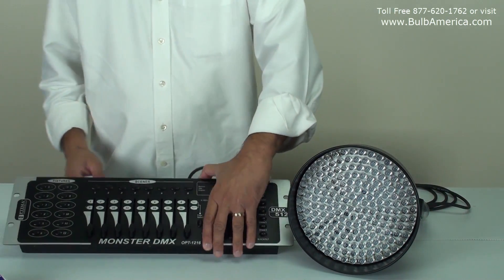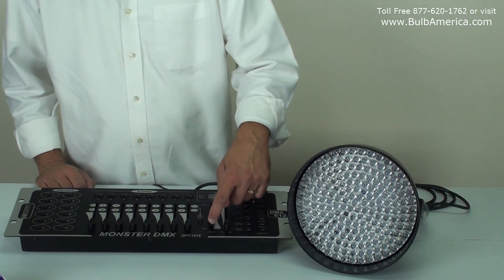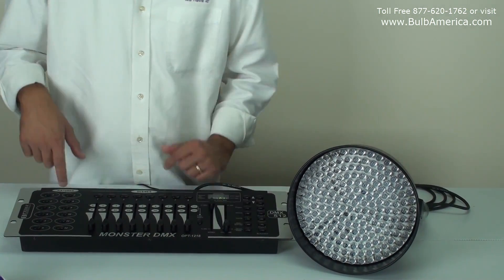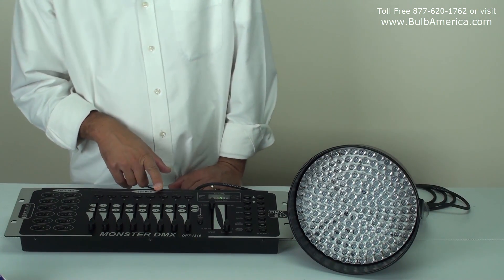To turn the controller on, I'm turning it at the back. Once my controller is on, I have to bring my speed button all the way up and leave my fade button all the way down. Then I have to click fixture number one, and at that point I'm controlling channels one through five.